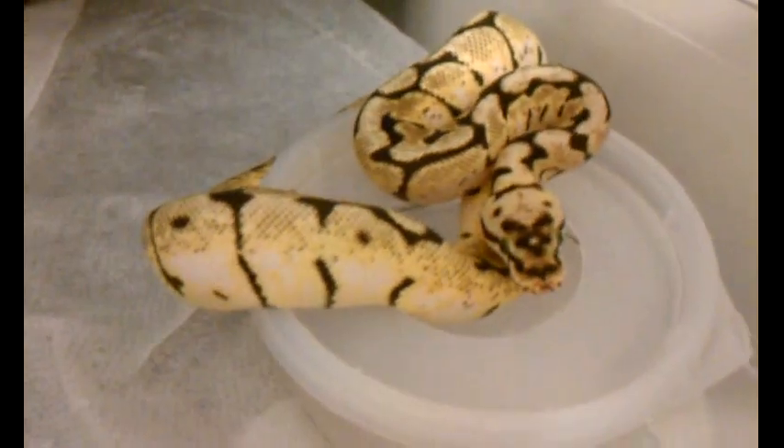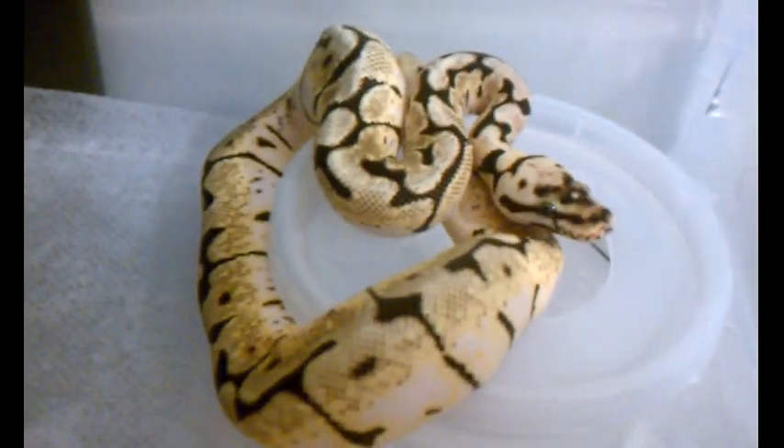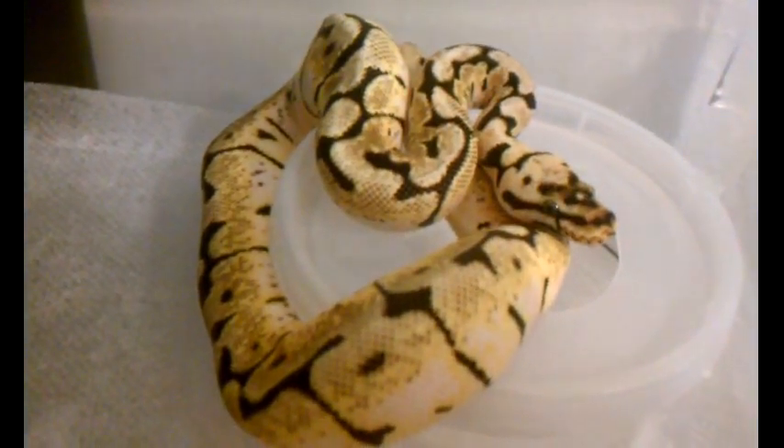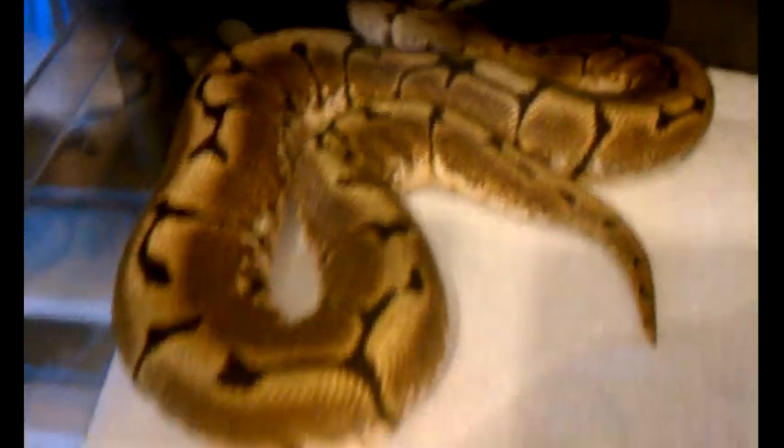We have a female bumblebee, she's about 400 grams. Female spider — this is Kanji, 800 grams.